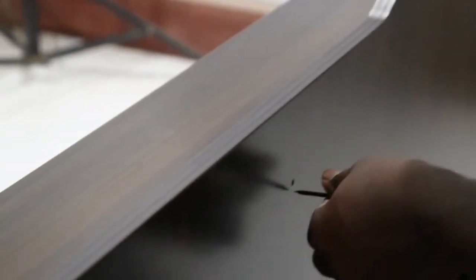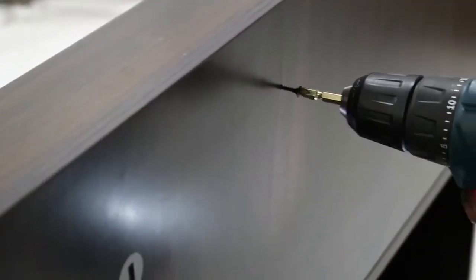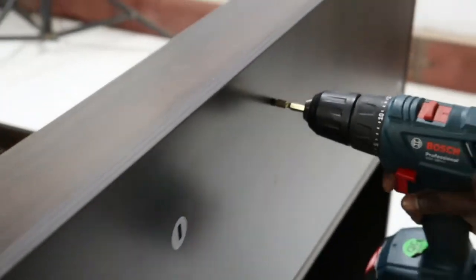Screw the CSK screws, four in number, provided onto the back panel on the holes provided.